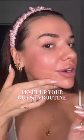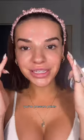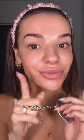You guys know how obsessed I am with gua sha and contouring your face. I've been doing this to level up my gua sha routine. You have pressure points in your face, and massaging those pressure points helps to relieve tension and reduce wrinkles.